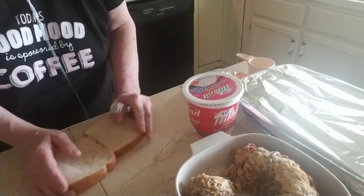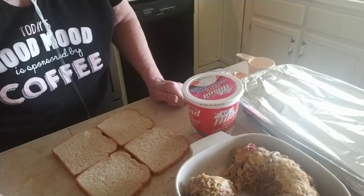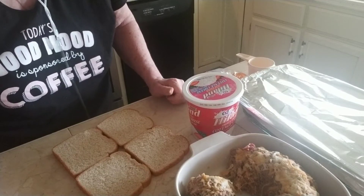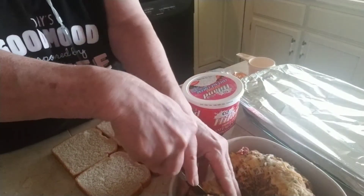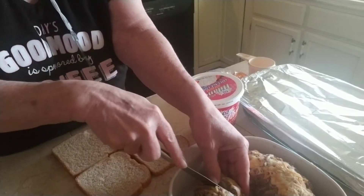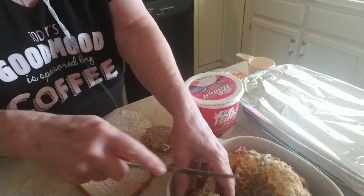Hey everybody, I'm back again and I was going to continue my using leftover series with this meatloaf that I made yesterday. We had quite a bit of it as you can see. I'm going to slice off a couple of pieces of meatloaf, and it wasn't as big as I wanted it to be, but that's alright.